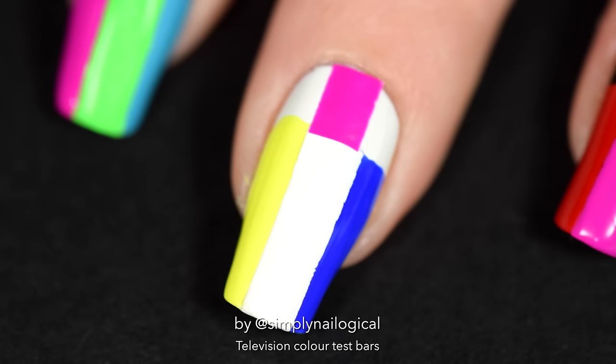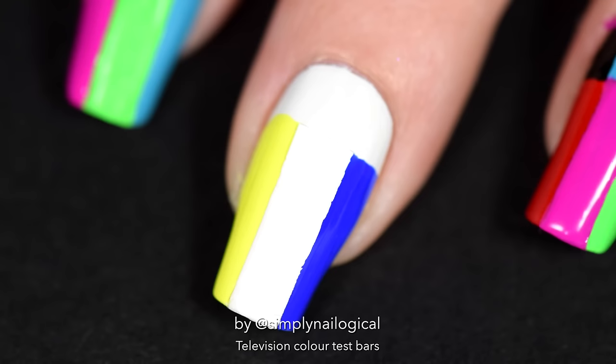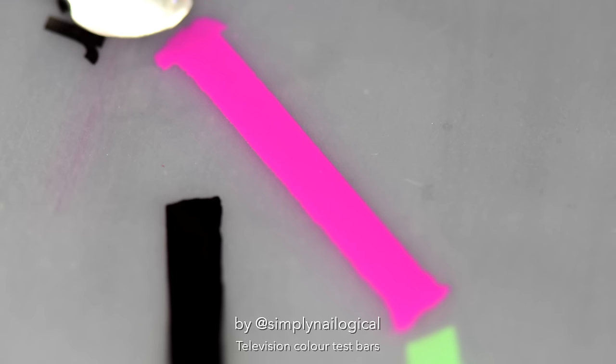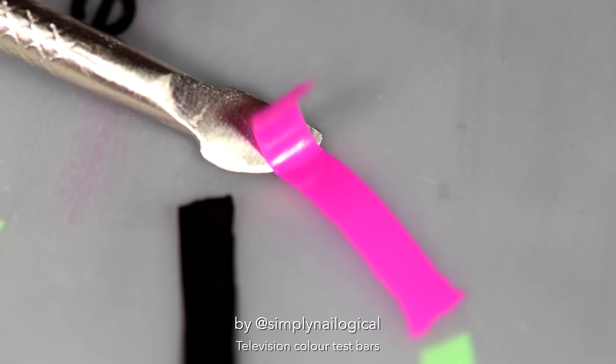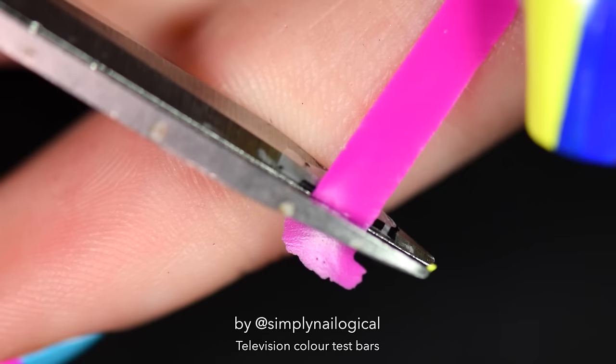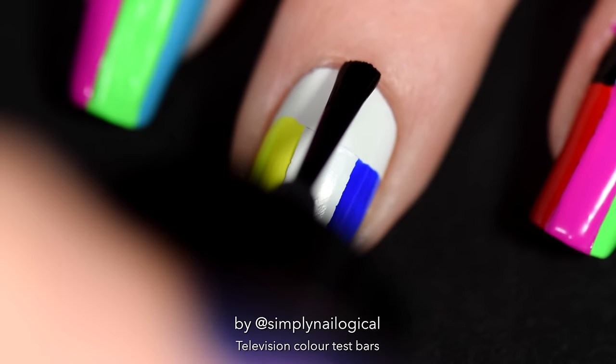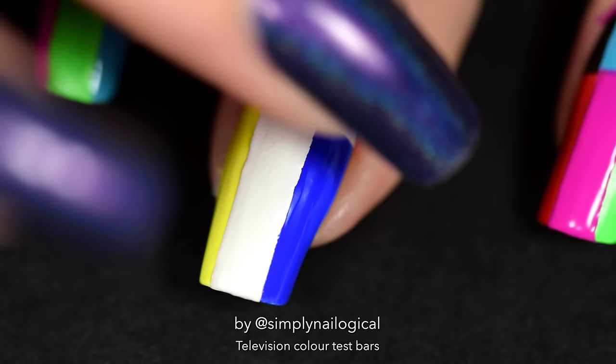Next, we're just gonna freehand this perfectly straight pink rectangle. Heh heh, f*** no! I made a decal for that too, obviously. Why anyone would bother freehanding when you can just make these stickers, I don't know. Just cut that up to size, then add a little bit of clear nail polish where it's supposed to go, and simply press it right on your nail. Look at that — geometric precision!